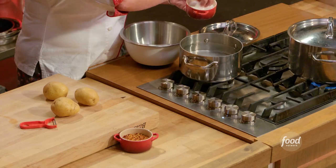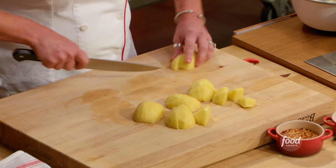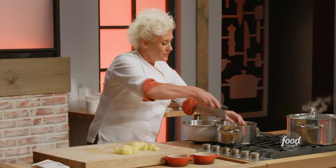I'm going to season my water. We're going to peel these potatoes and cut them into uniform-ish chunks, then get those right in the water.